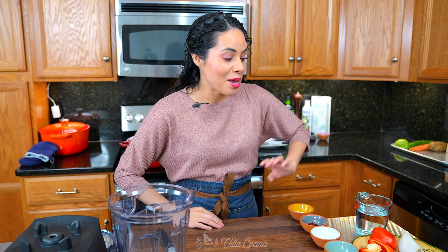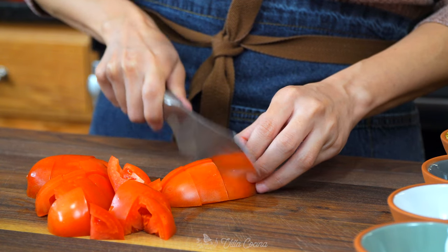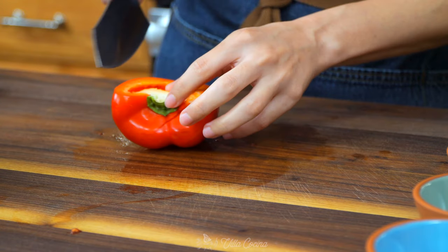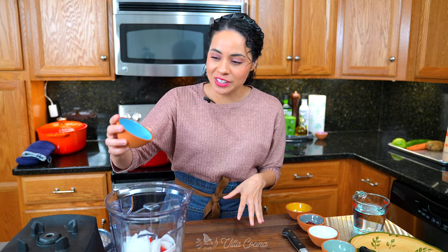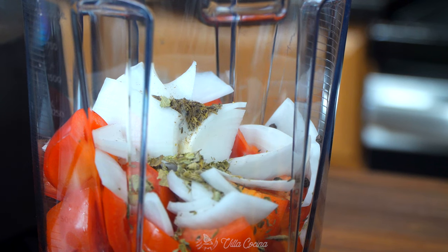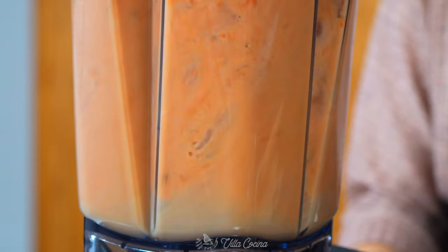Meanwhile, let's take advantage of the time and make the sauce. Starting with two Roma tomatoes — roughly dice them and into the blender they go. Also roughly cut half of a red bell pepper and remove the seeds. Now do a quarter of a large white onion. The chicken is cooked so let me turn off the heat. Resume by adding half a teaspoon of whole black peppercorns, half a teaspoon of whole cumin, one teaspoon of dry Mexican oregano, one tablespoon of tomato paste, three peeled garlic cloves, and two cups of water. Blend until completely smooth, then set it to the side until needed.